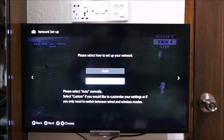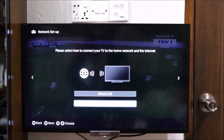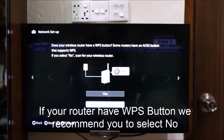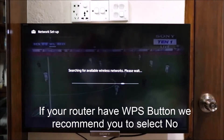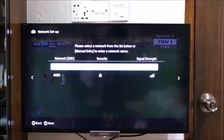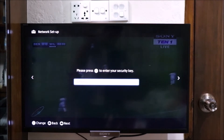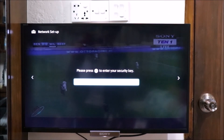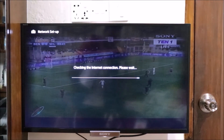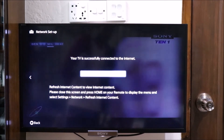In network setup, the option is to set up network connection. We select auto or custom — select auto. The connection type is wireless. For Wi-Fi, select the wireless LAN. Choose WPS if needed. It will check the internet connection, please wait. This is connected to our TV. Click on Quick Network Setup.